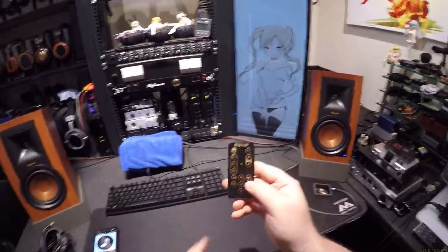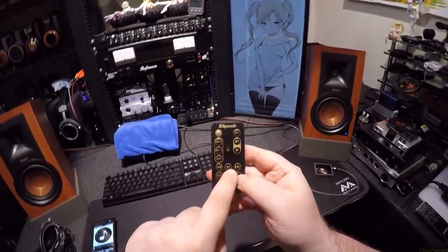Since we're hooked up to Bluetooth, the last track, next track, and play/pause buttons on the remote all work.